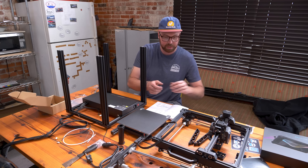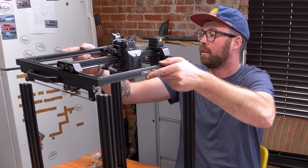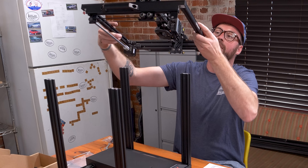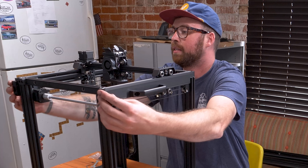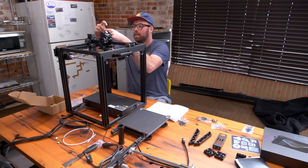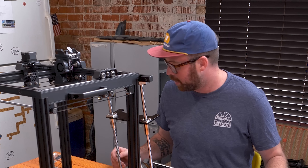Looks like we just take this and put it up here — I think. Oops, I'm doing it wrong, it goes this way. So far this 3D printer is going together very well.